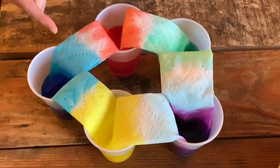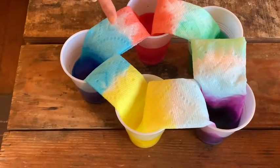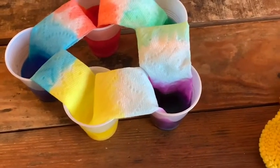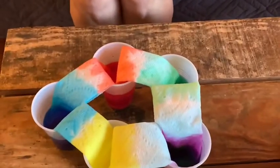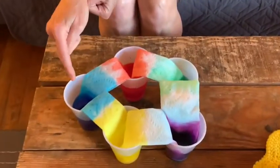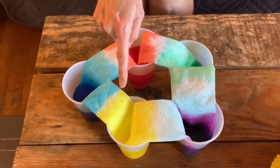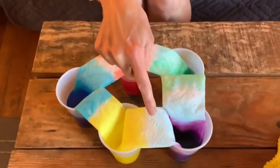To the next cup — it's like it's walking, like the water is moving from one cup to the other. And do you know why? It's because the paper towels are absorbing the water from the cup. They're pulling it up, and it's moving over into the next cup. The blue has almost met with the yellow, and then the yellow has almost met.